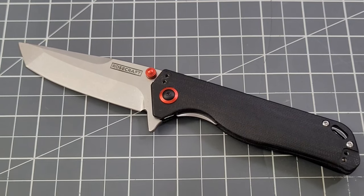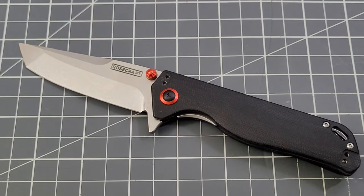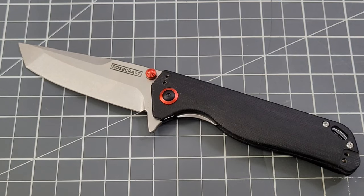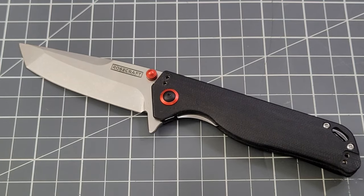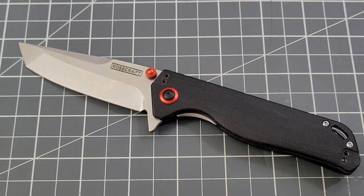Let me know down in the comments what you think of the Kefara, or the Rhino. I kind of like how they did the names on these — we've had the Rhino, the Bulldog, some cool names. For me, it's an ergonomic win.